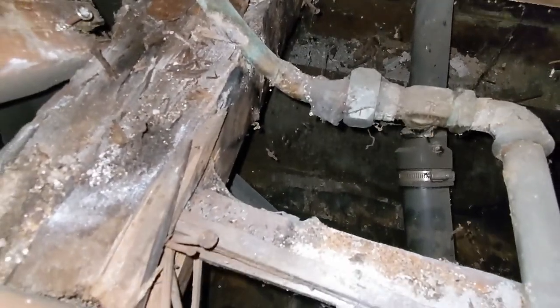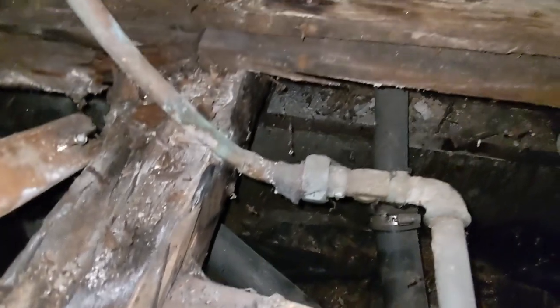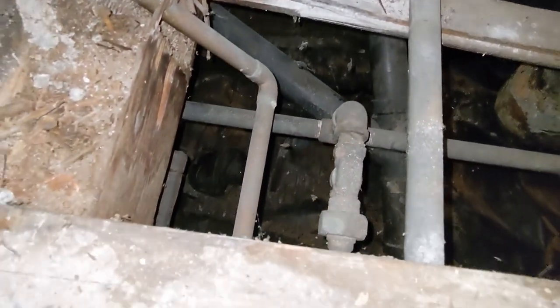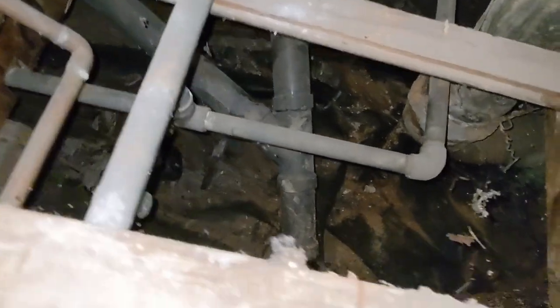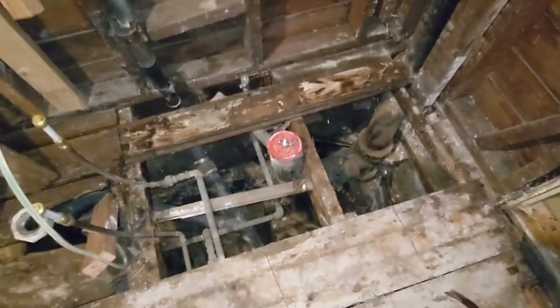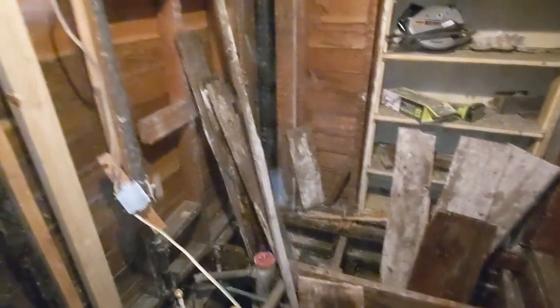For our water lines, when we connected the galvanized to the copper — that was done probably in the 70s — they actually looked like they used the right type of fitting to transition from one to the other. I can't say that's the case with some other repairs in the house. And we see some modern ABS grafted to the drains there for the shower. So all those boards have been pulled up. This is really kind of the end game here with this demo.